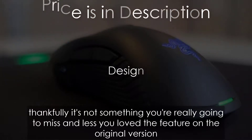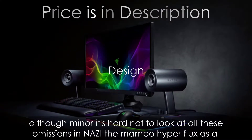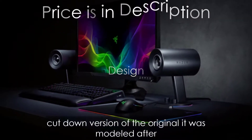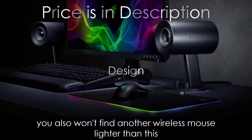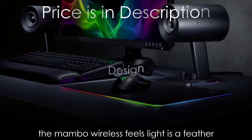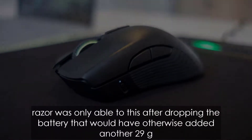Thankfully, it's not something you are really going to miss unless you loved the feature on the original version. Although minor, it's hard not to look at all these omissions and see the Mamba Hyperflux as a cut-down version of the original it was modeled after. You also won't find another wireless mouse lighter than this — weighing in at just 96 grams, the Mamba Hyperflux feels light as a feather.